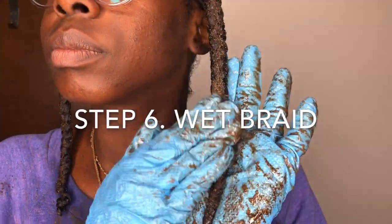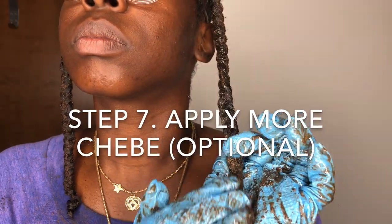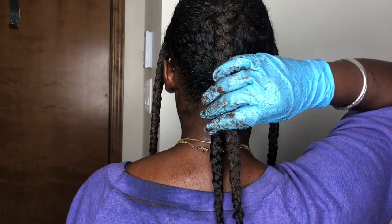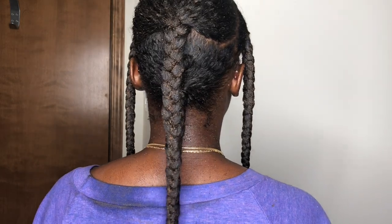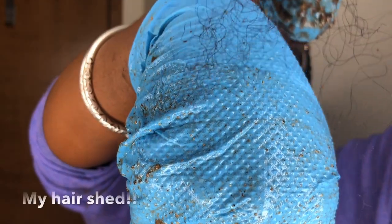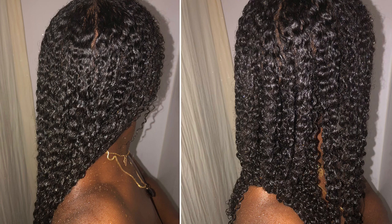Step six: re-wet the hair with water. Step seven is optional — I choose to apply more Chebe after I apply water. And then that's it. Step eight: pin up your braids to protect your ends, and repeat the steps every three to five days.